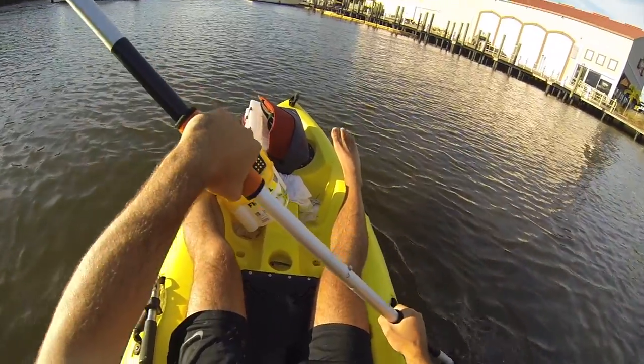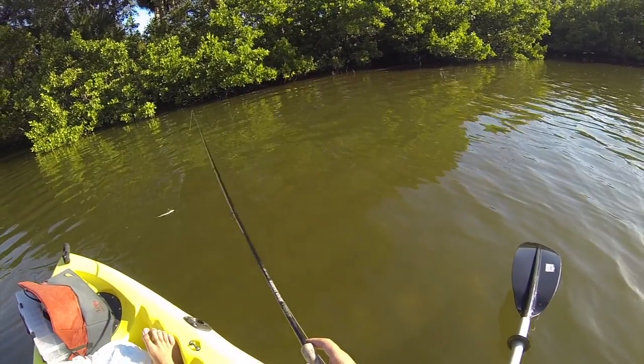Once it hits about 65 degrees, snook either move offshore to near-shore wrecks, deep bridge cuts, or anything about 20 to 40 feet with some structure — or they move inshore to residential canals, river and creek systems, or mangrove estuaries. In this video I'm focusing mostly on the fish that move into that upstream area. The reason snook move there is the relatively consistent warm water temperatures. Residential canals and mangrove estuaries have a dark muddy bottom, so the sun warms the water quickly. With river systems, the water flowing out is usually warmer in wintertime than the Intracoastal, so snook move up into those systems for the warm water.